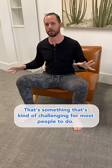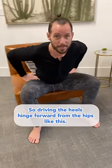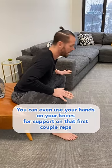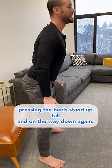Driving into the heels is something that's kind of challenging for most people to do. So drive into the heels, hinge forward from the hips like this. Don't round your back. You can even use your hands on your knees for support on those first couple of reps — pressing the heels, stand up tall.